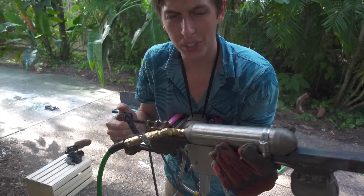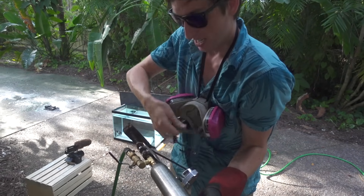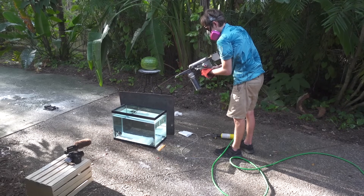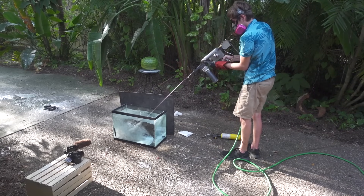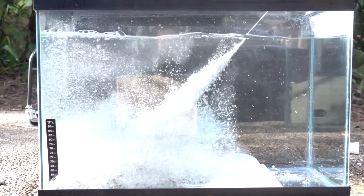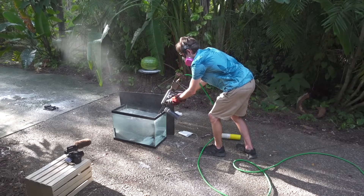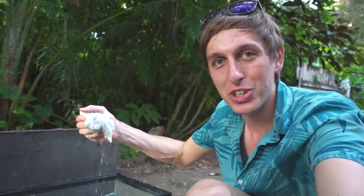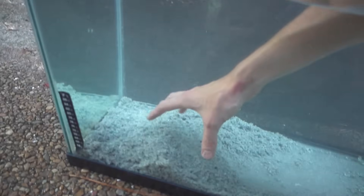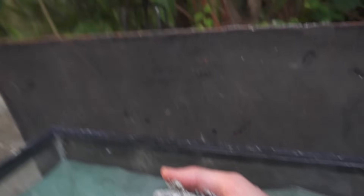This is going to be the last shot with pewter because it's all I have left. I want to shoot it into the fish tank and see what happens when it hits the water. Here we go! I put paper towels in the bottom of the fish tank because I thought there might be a pool of molten metal that would crack the bottom, but that didn't happen at all. It just exploded when it hit the water. There's no solid pieces in here at all — it just turned into popcorn. It really just exploded.